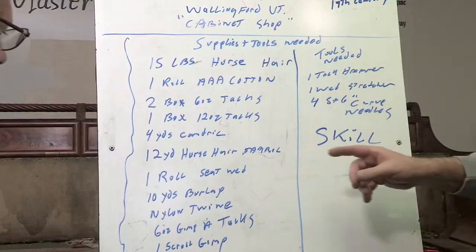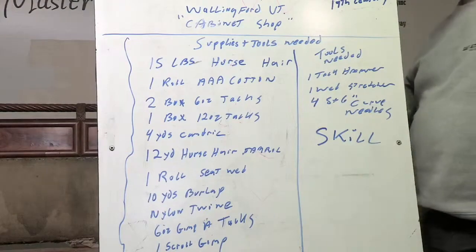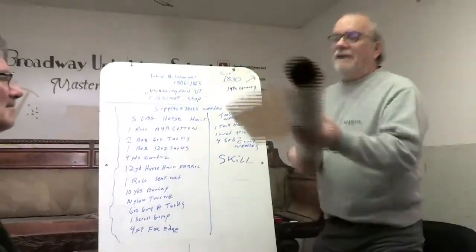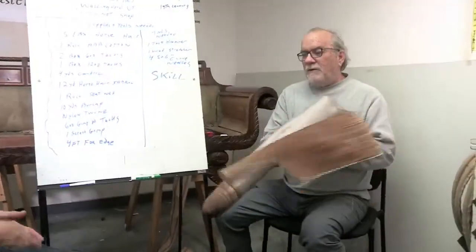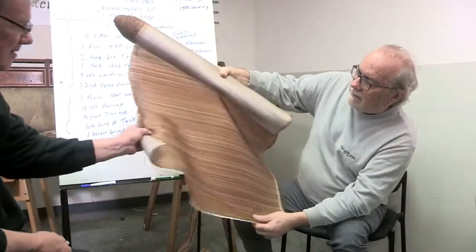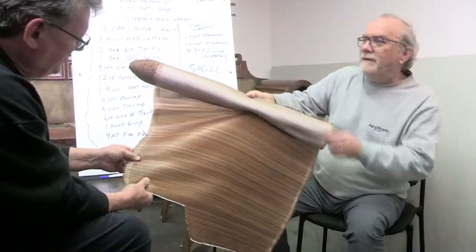Four yards of cane brick. And 12 yards of horsehair fabric — let me show people that now. Did you hear what I just said? Horsehair fabric. Now Jimmy, I'll give you a little quiz. Why do you think horsehair fabric only comes about 27 inches wide? That's horsehair fabric right here. It feels like a nylon.